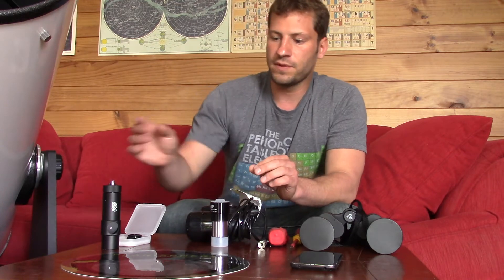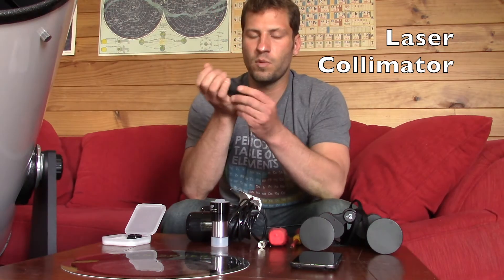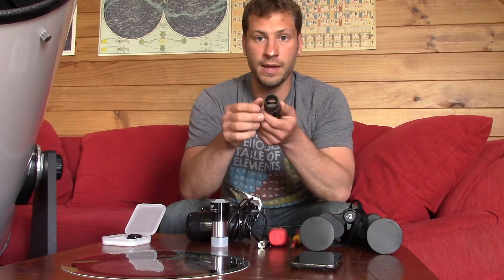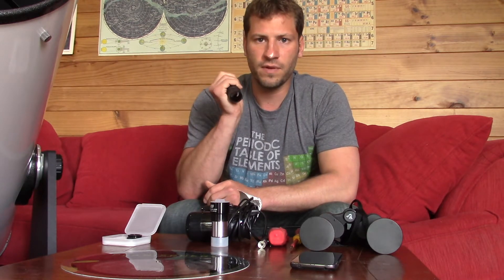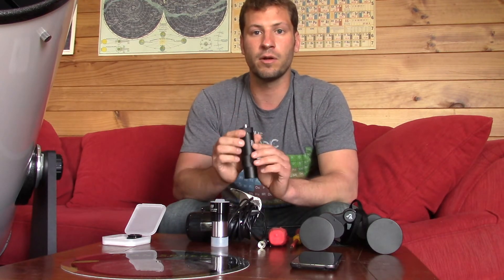Another thing that is very helpful is your collimator, and this is a laser as well. What it's used for is aligning your mirrors — I'm going to do a whole video about aligning your mirrors. Some people say you don't need a collimating laser, but I just find it to be very convenient and it's a really easy way to collimate your telescope.